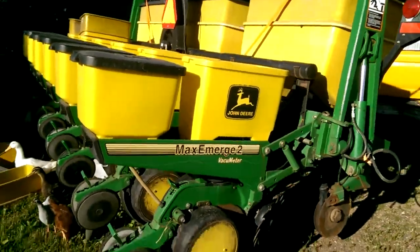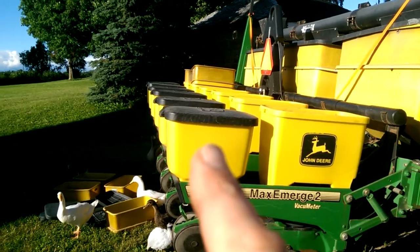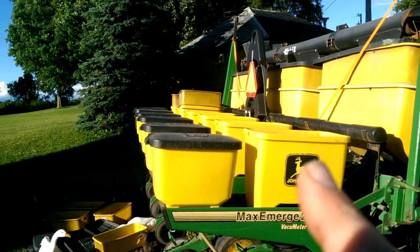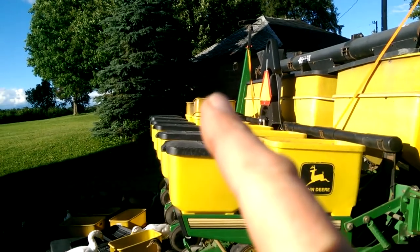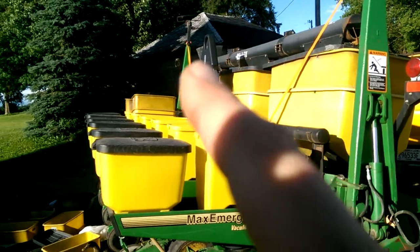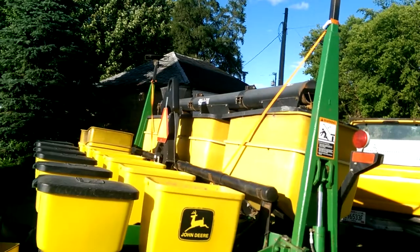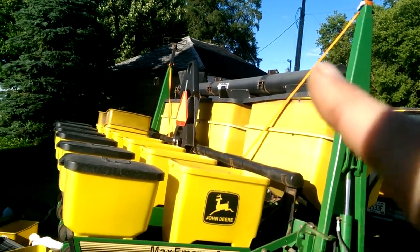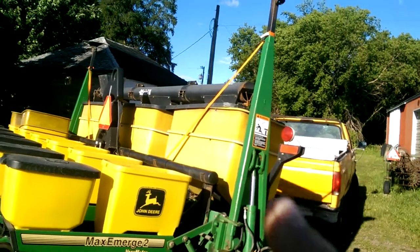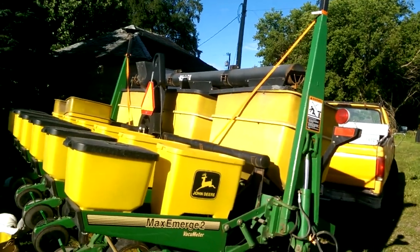It shouldn't need much to get set up. But on the back here, those are insecticide boxes, which I'm not going to use. And then there are corn seed boxes — they have extensions on them. All the way in the back there will be an extension on top. And then these are fertilizer, in-row fertilizer. And there's an auger across the top. And then these two arms drop down to mark the rows so you know you can get all your rows lined up.